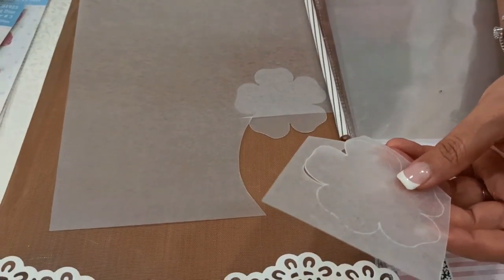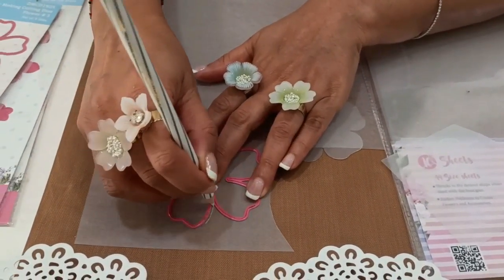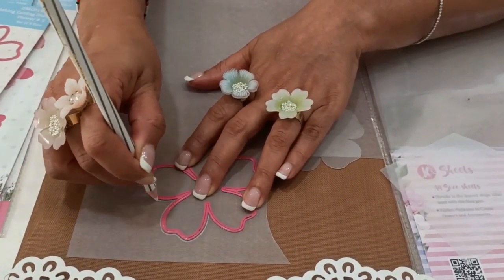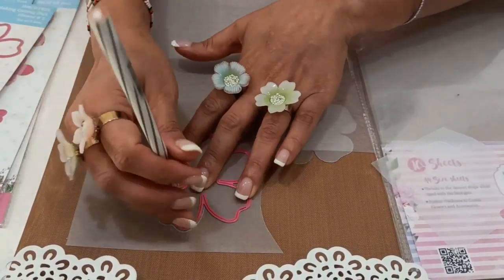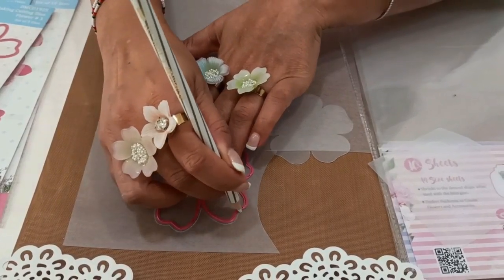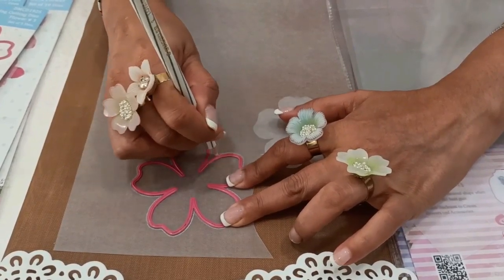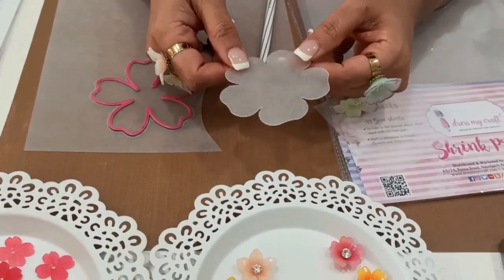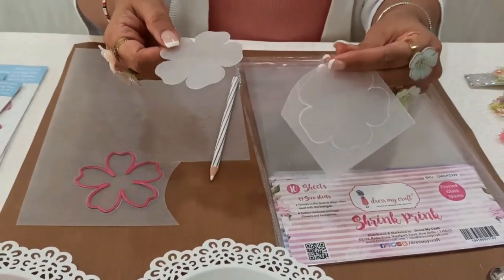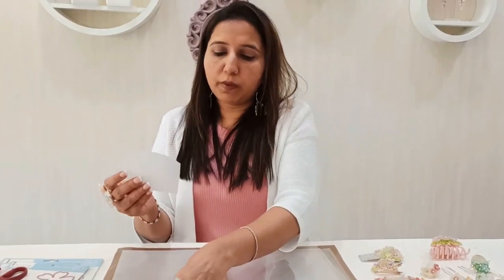In case you have a die, you can also use your die as a template and trace it. You can use any kind of stencils or any objects that attract you to create beautiful shapes from the shrink frosted sheet. To recap: you can die cut using any die cutting machine, trace with any templates, place dies and trace on them, print on them with inkjet printers on both sides.